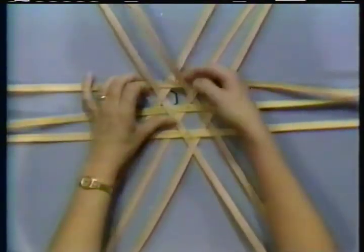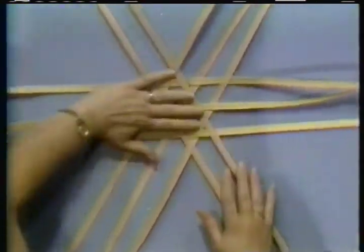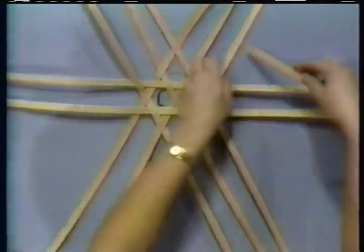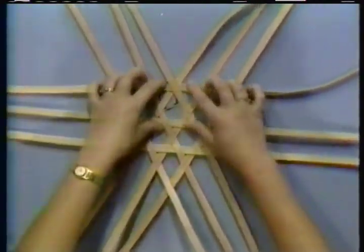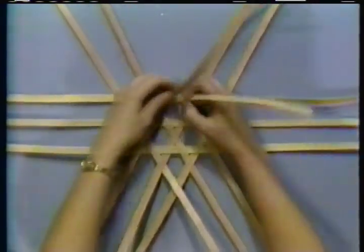Now I have to come back here and I have to lock my top. Give it another turn. Take another piece and it's just over, under, over, under. Line up your centers, draw it down, and lock your top.